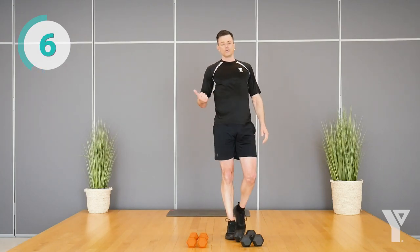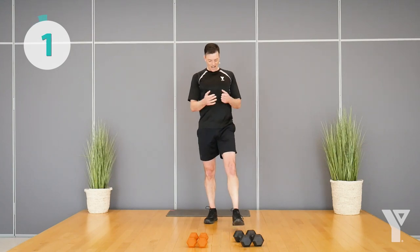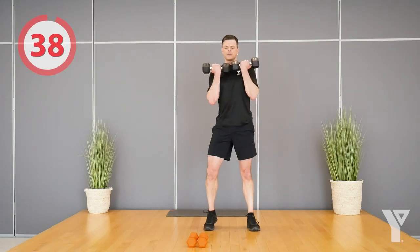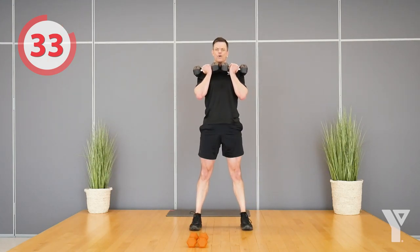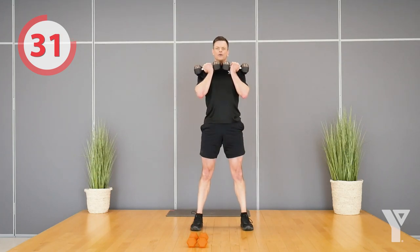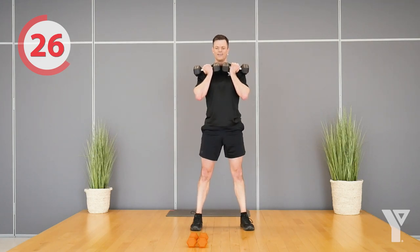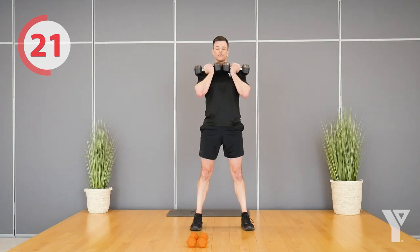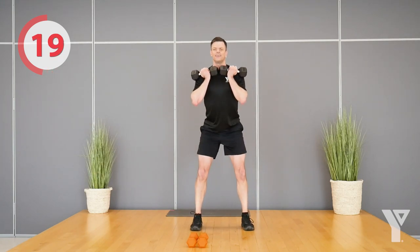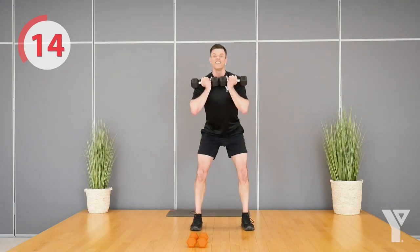Rest — set the weight down, take a breather. Same as before: if it's too easy add some weight, too hard get rid of the weight. One more set in you. Let's get it — I'm going to show both dumbbells up front this time. Fully extend all the way up and then back down as far as your flexibility will allow. Nice and controlled pace, not rushed.